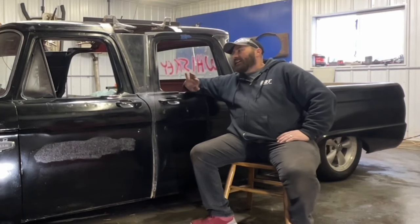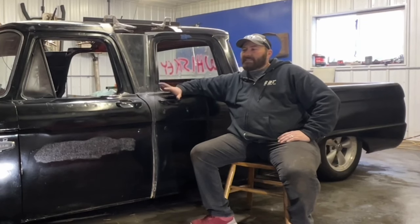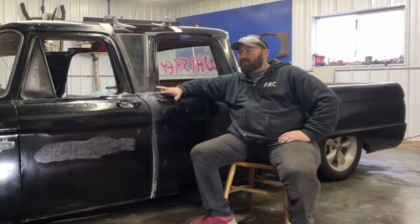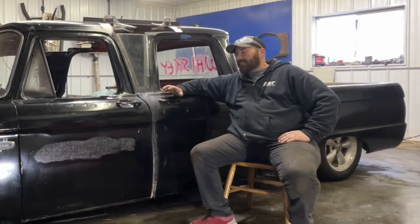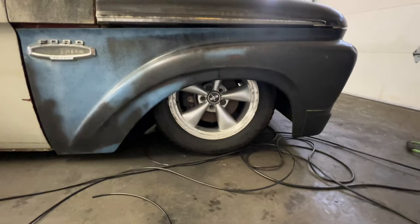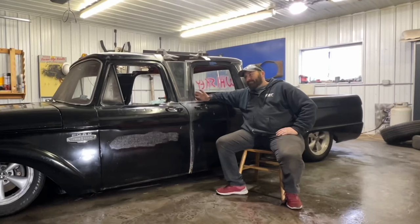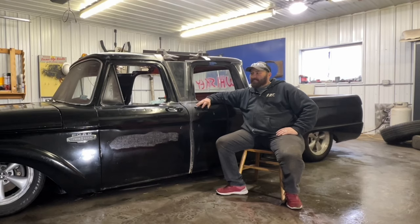The reason I started this: I originally had a '66 crew cab and my son is 6'2", my daughter is 5'11", and they just wouldn't fit in the back. They're just too big — the doors are small, you couldn't get them all the way open — so I figured, why not just build one?